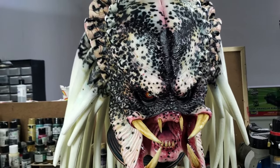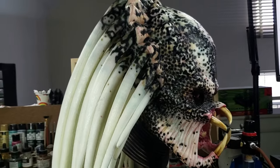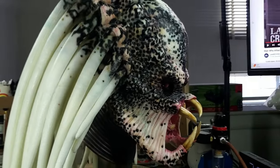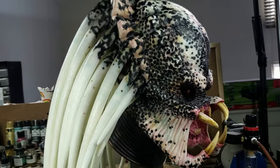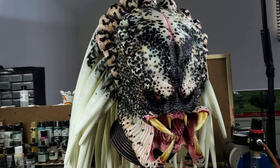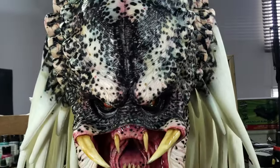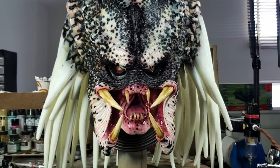I did not put any dread beads on this one — I think it kind of takes away from the paint job on the dreads. I wanted something simple for this Predator, and I think it looks mean enough.